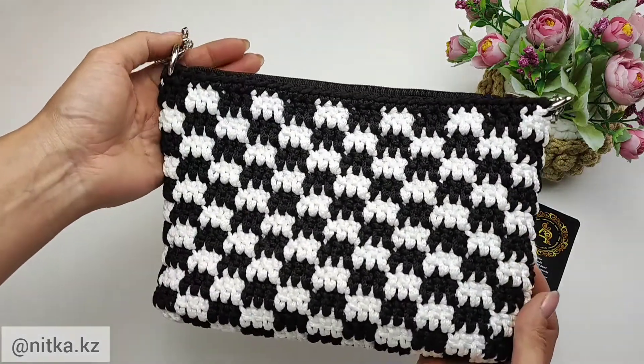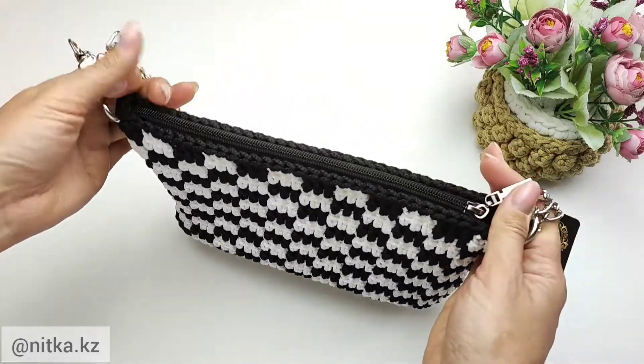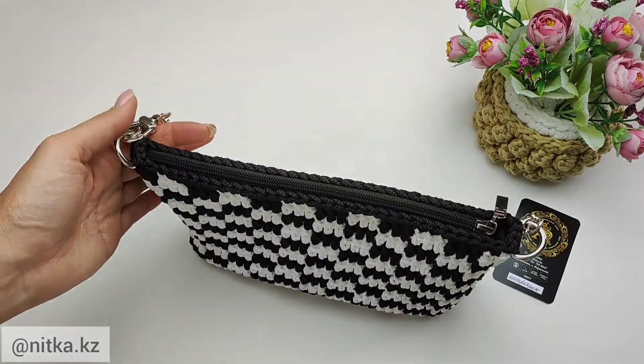Follow my instructions and you will be able to crochet this bag in several hours. I wish you a pleasant crochet.